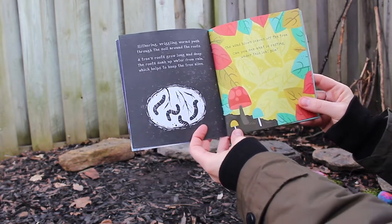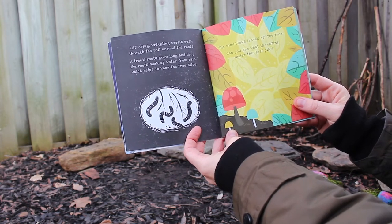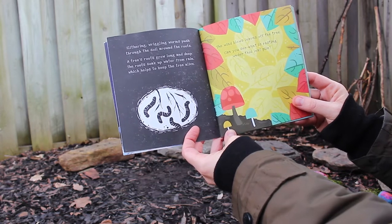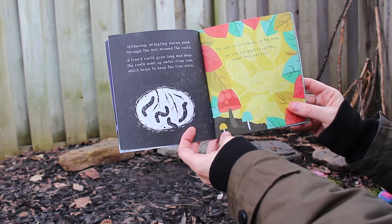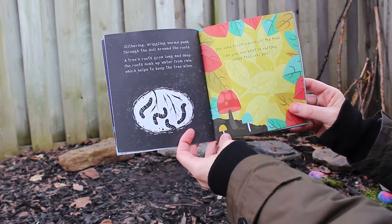Slithering, wriggling worms push through the soil around the roots. A tree's roots grow long and deep. The roots soak up water from the rain, which helps to keep the tree alive. The wind blows leaves off the tree — can you see what is resting underneath this leaf pile?